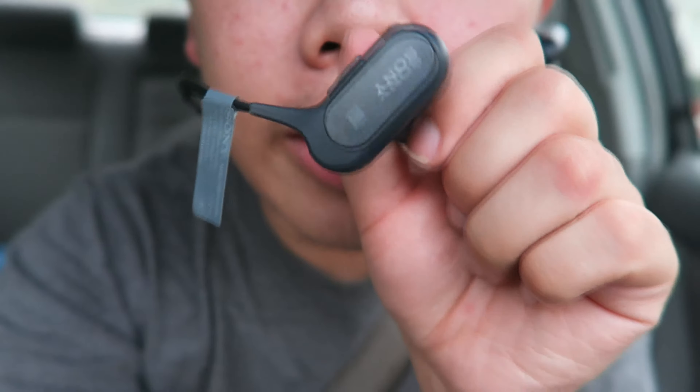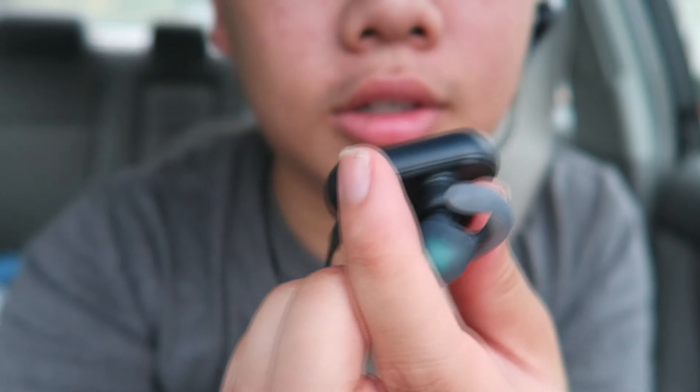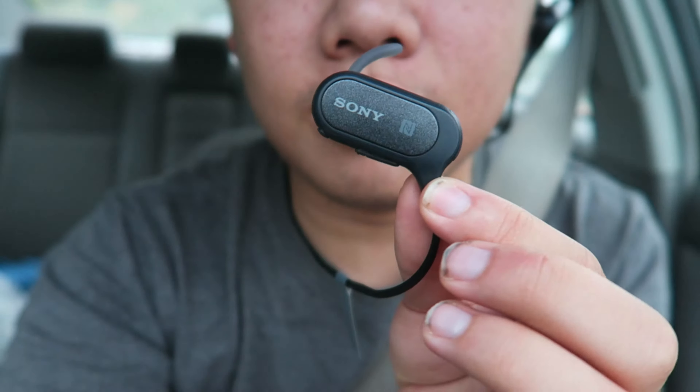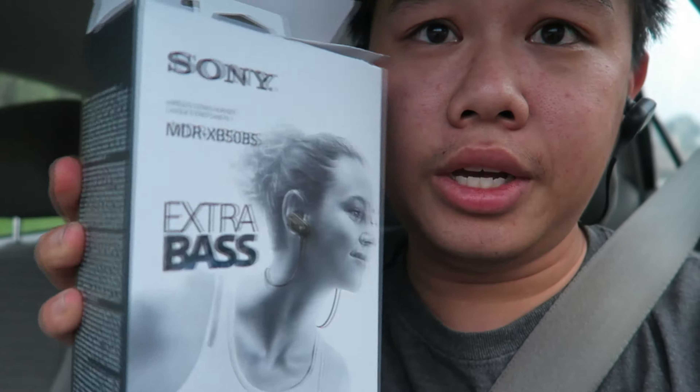I'm just in my car and I wanted to show you these headphones that I got the other day. These are the Sonys — I have a box back here somewhere. These are the Extra Bass Sony MDR-XB50ZBS, and they're the Sport Wireless.